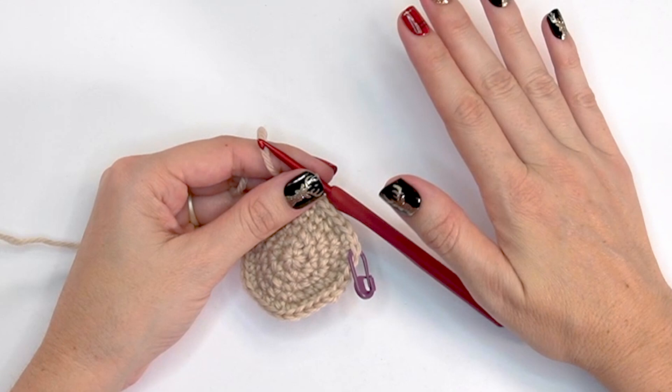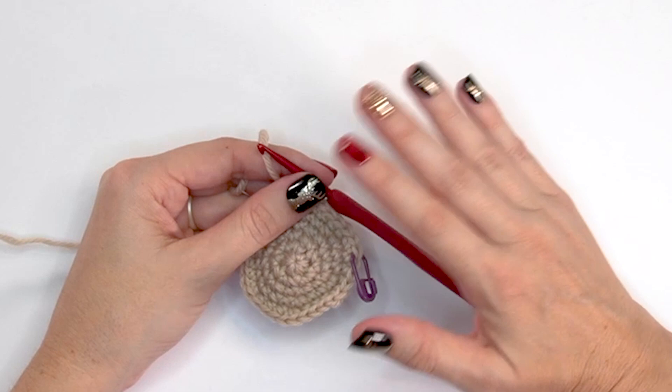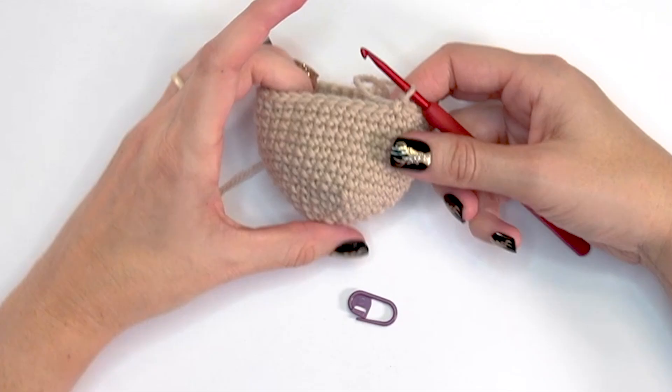For rounds seven through fourteen, I'm going to do those off camera because they are simply single crocheting in each stitch around for 36 stitches — no increasing or decreasing. Rounds seven through fourteen, just single crochet in each stitch around and come back for round fifteen.